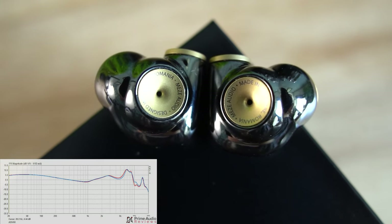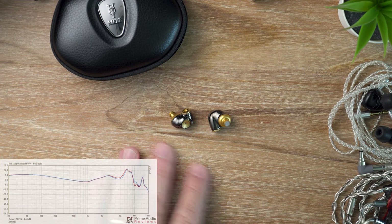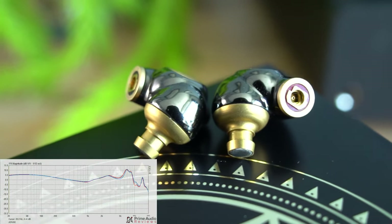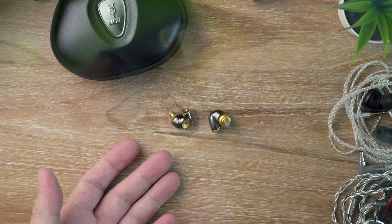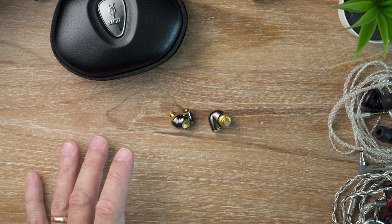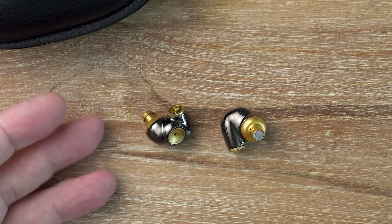The ADVAR's treble has good extension and ample precision. It's airy and spacious and responsible for the solid level of detail retrieval. The treble tuning brings clarity to the mid-range and definition across the spectrum, specifically when it comes to transient attacks. It's a resolving treble and despite being quite energetic it never quite crosses the threshold into sharpness. Without the upper treble lift the bass would dominate and the mid-range would lose its clarity — the ADVAR manages to find the perfect balance between forwardness and comfort.